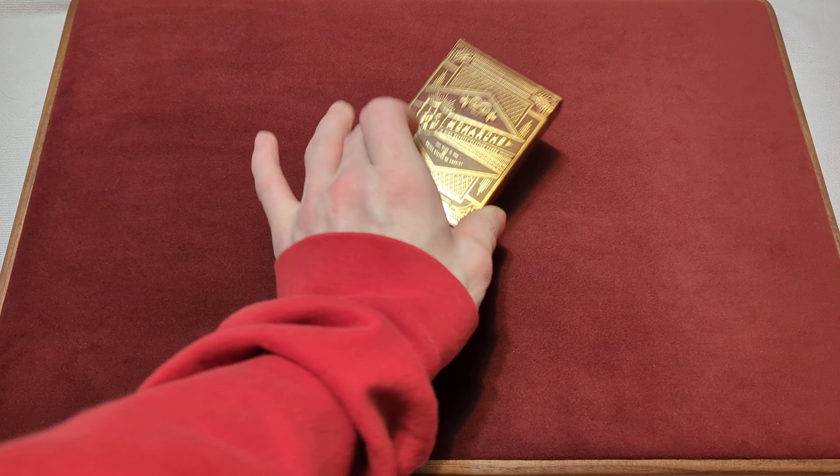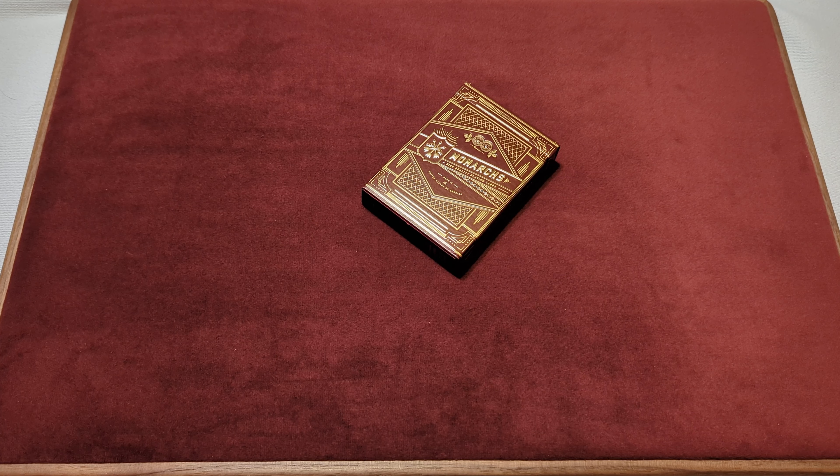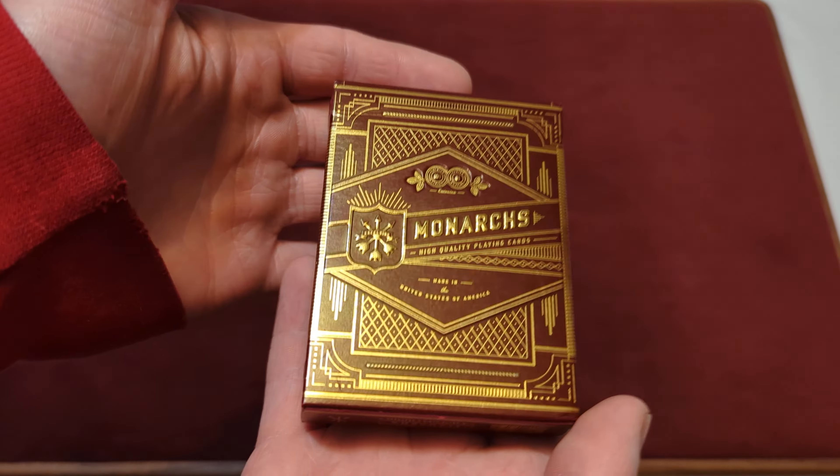The Canadian Card Collector here, and welcome back to day 31 of your daily deck review. The deck that we're taking a look at today is the Red Monarchs by Theory 11. Hopefully you can see them on the red background — red on red might be hard to see. But with no further ado, let's take a look at the Red Monarchs by Theory 11.